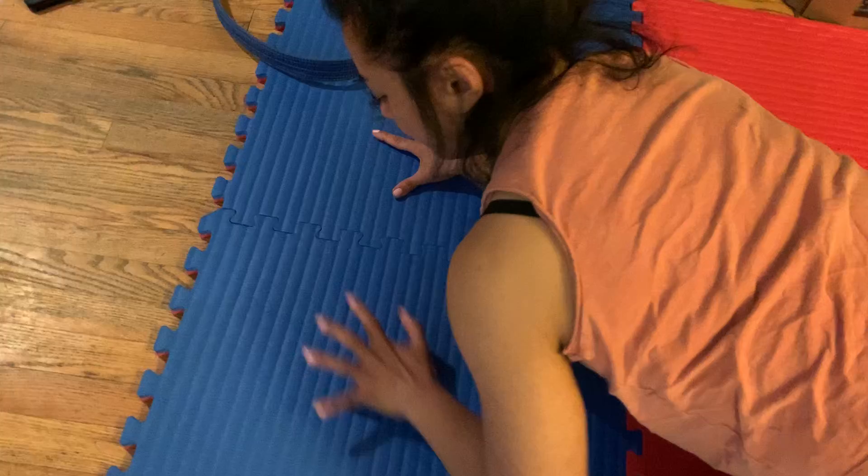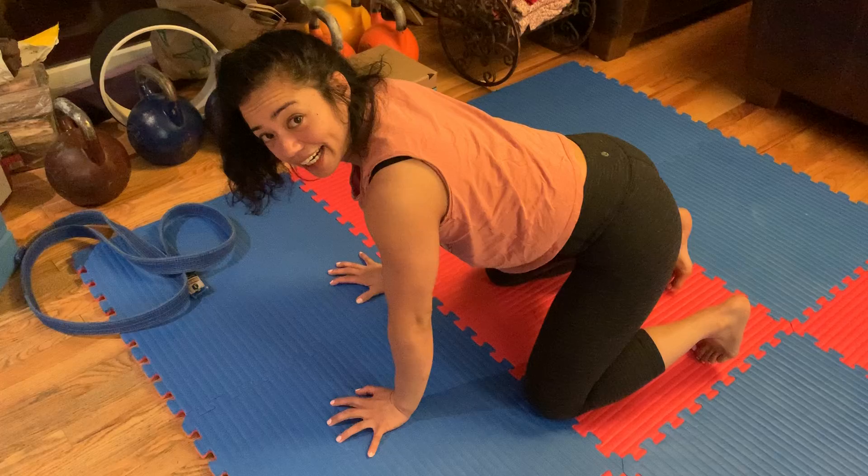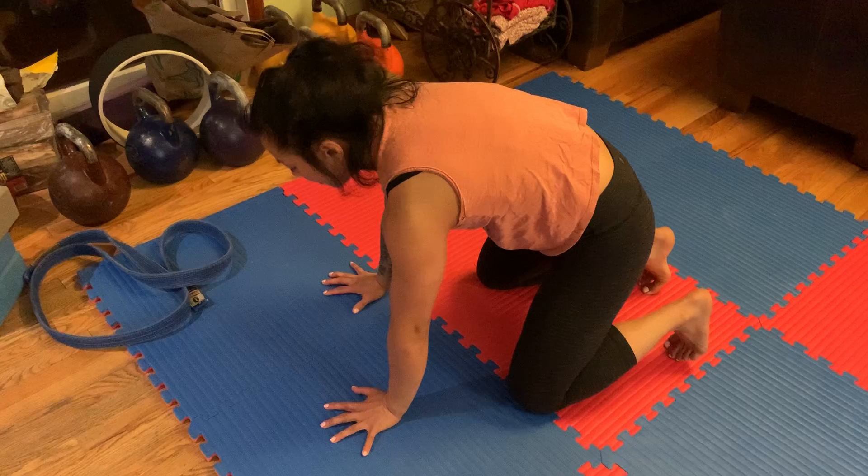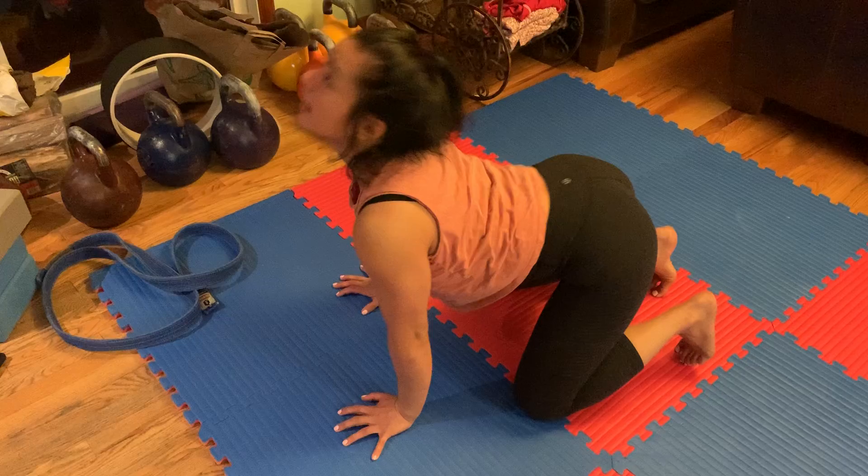From there, we're going to come up towards our hands. Hands here underneath the shoulders. We're going to do something called the cat-cow stretch. I'm going to squeeze my shoulders back, tilt my tailbone. Inhale, look up — creating a nice extension in the spine. Exhale, push away from the ground and round, looking towards my belly button.